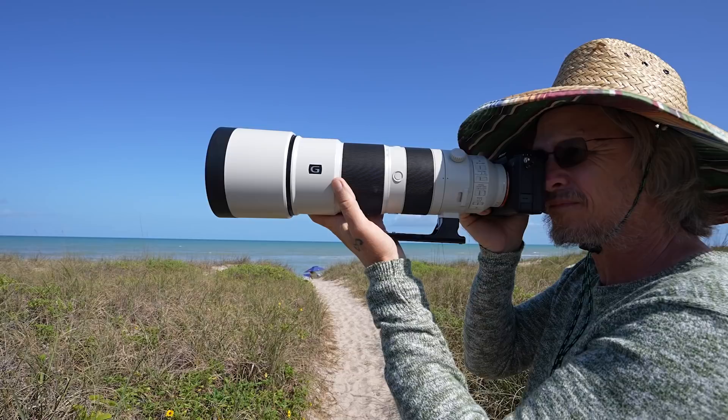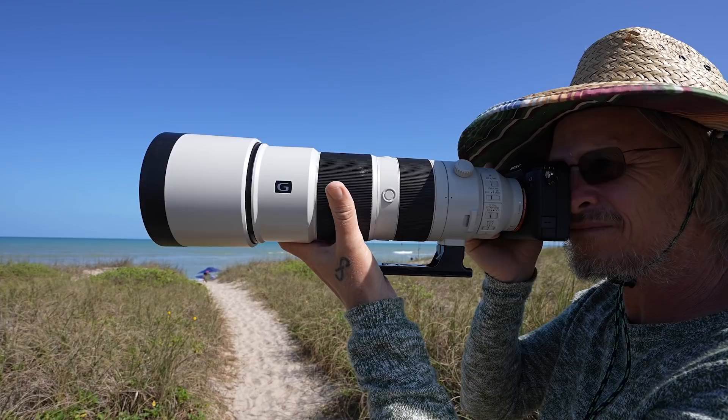I consider myself very fortunate to be able to do what I do and I absolutely love it. Photography has taught me to see nature in a whole new light, and because of that I can now appreciate it even more.